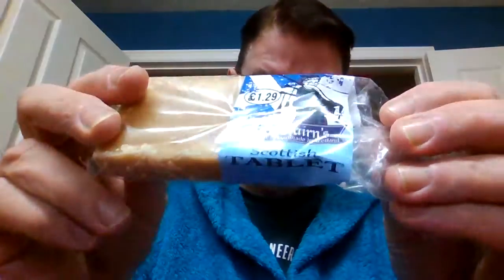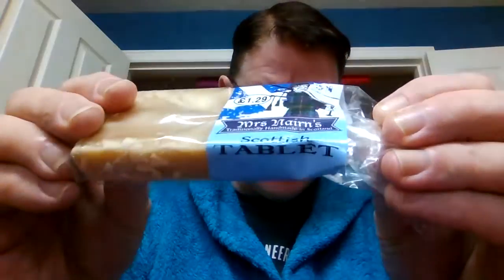I'm going to show you this. It's called Tablet — it's Scottish Tablet. Scottish Tablet. Can you see that? Mrs. Nairns is the company of this one.